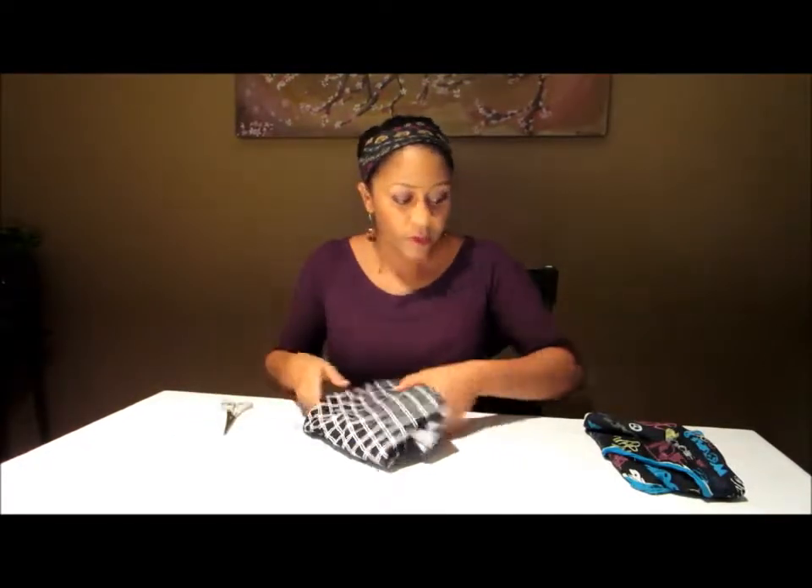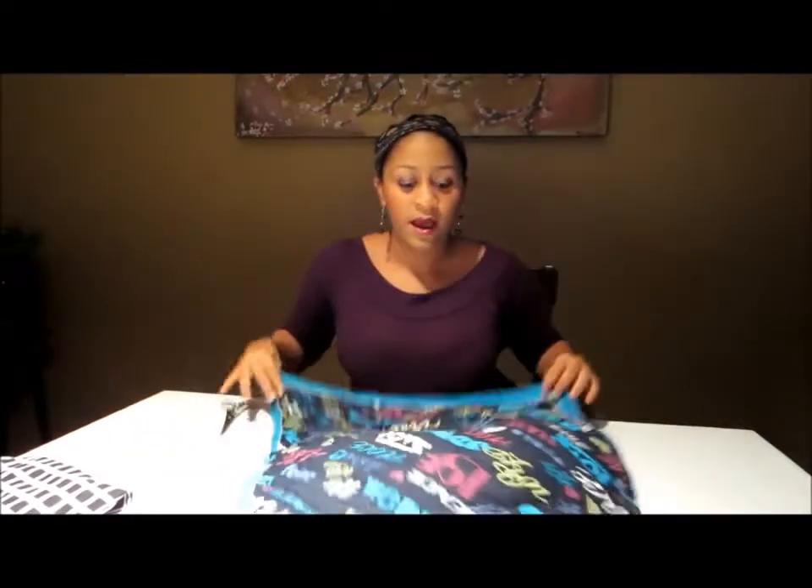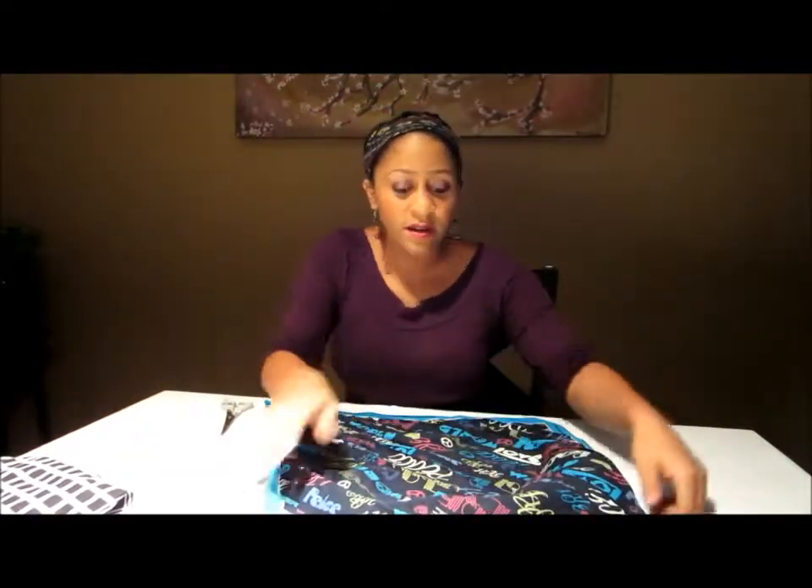For this tutorial you don't need to use any thread or anything — all you really need is your fabric and a pair of scissors. We're going to start with the bandana. I got this from Walmart for one dollar, and the neat thing is you're actually going to have two headbands when you're done, so you can keep one and give the other one away.